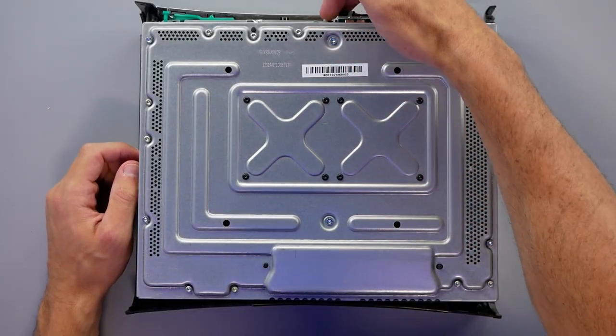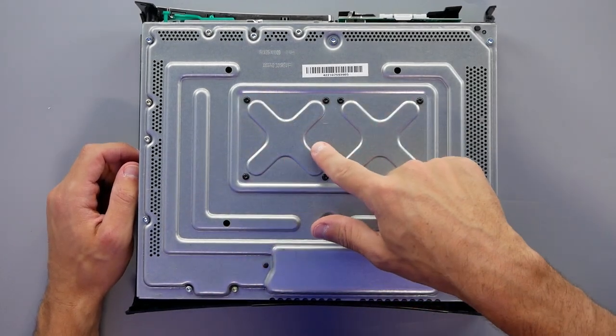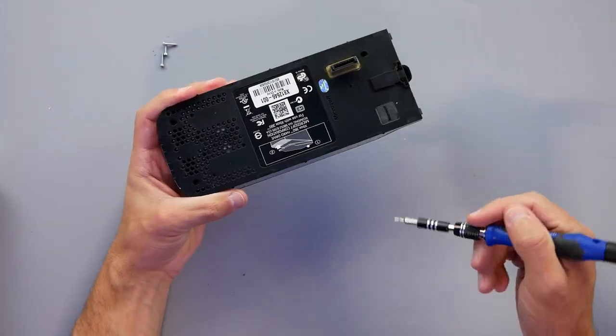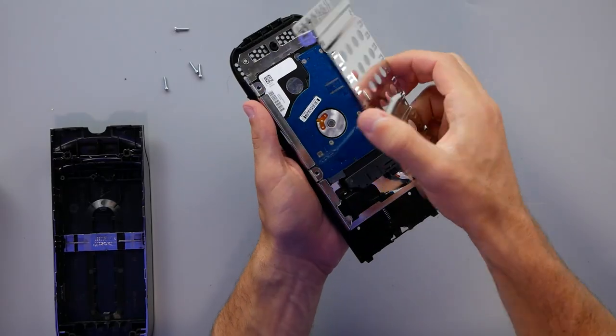With the warranty sticker removed, it's not surprising to see the X-clamps are completely intact — it looks like no one has worked on the system at all. Just for fun, I'll pop the hard drive open. They didn't even put a warranty seal on this. And there you go — we have a metal shield.